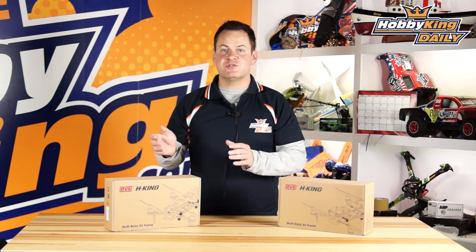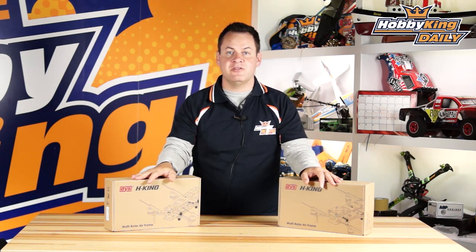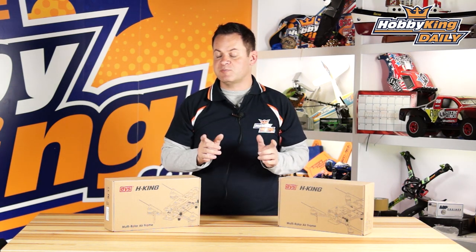ChrisWahaveKing.com — we have the new DYS HKing Excite style frames. These come in two different flavors: a 250 and a 320. The really nice thing about these is that they're plug-and-flys, meaning they're basically completely built and ready to go. All you need to do is plug in a receiver, do a little configuration, and you are up flying. We've even taken care of the configuration for you on these particular ones.